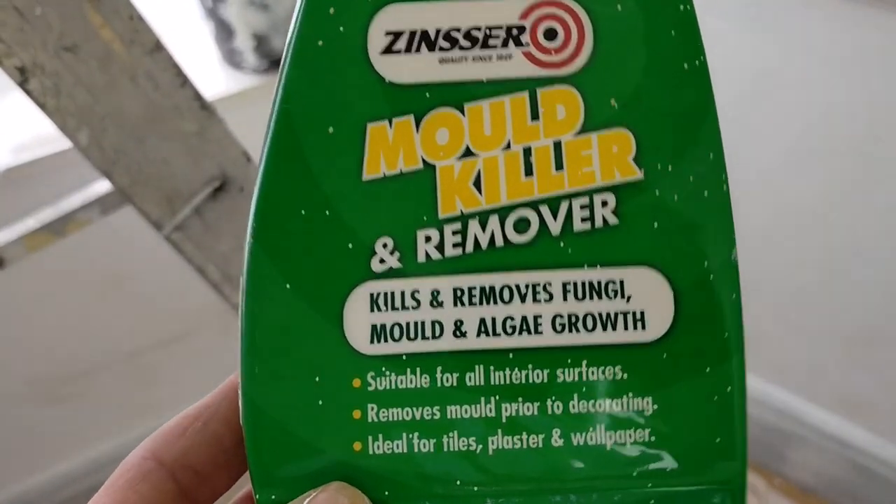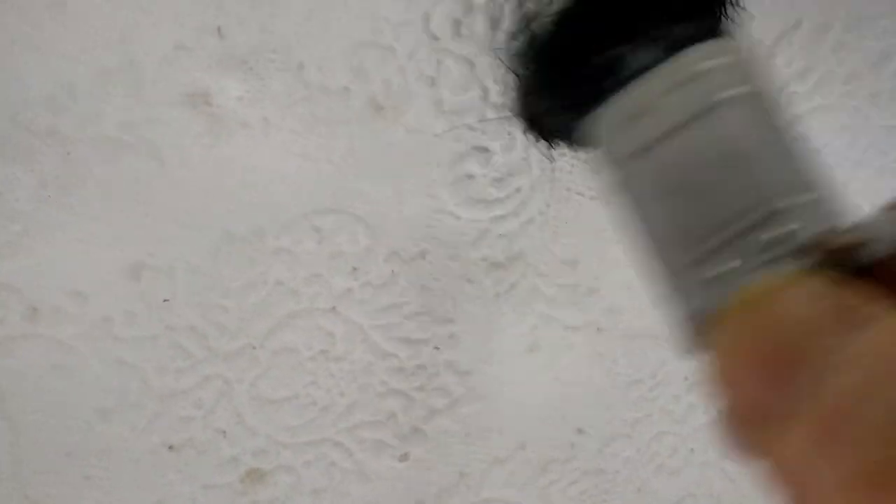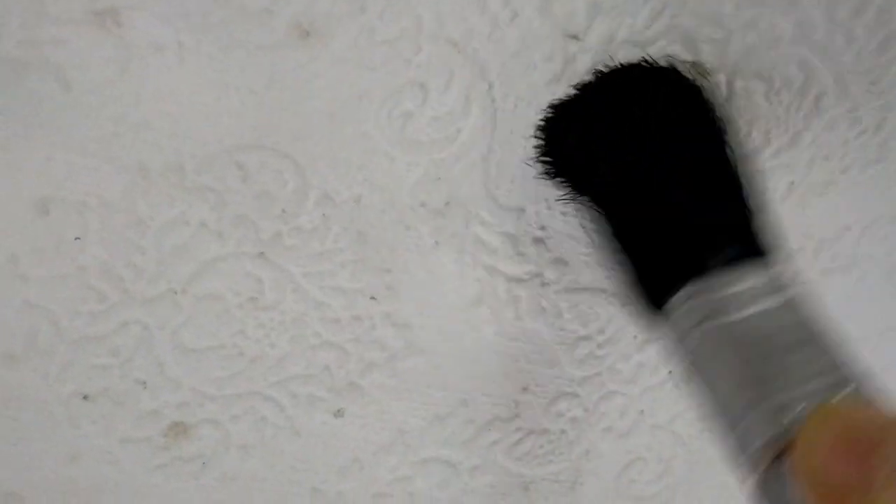You can spray this on and just leave it to dry. We spray this straight onto the mold, then use a brush and work it in - that's it, leave it to dry. That'll kill the mold. That piece of ceiling has now been insulated from outside - tiles lifted and insulated.